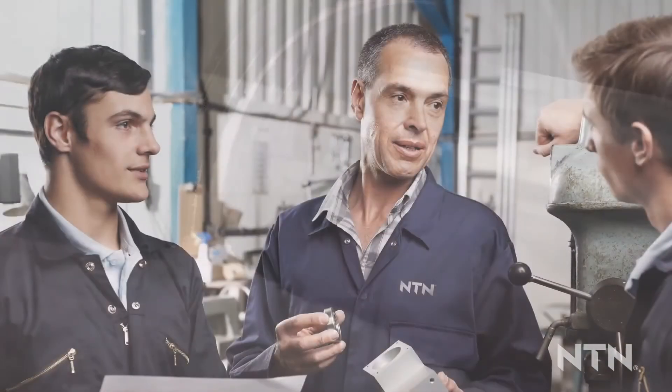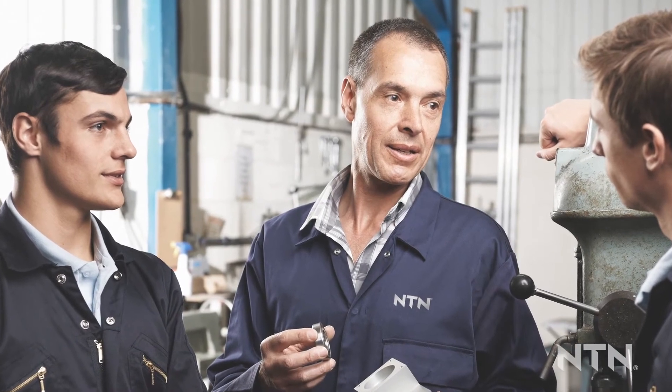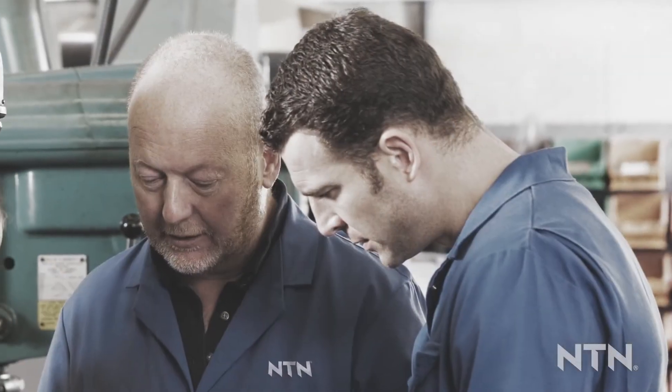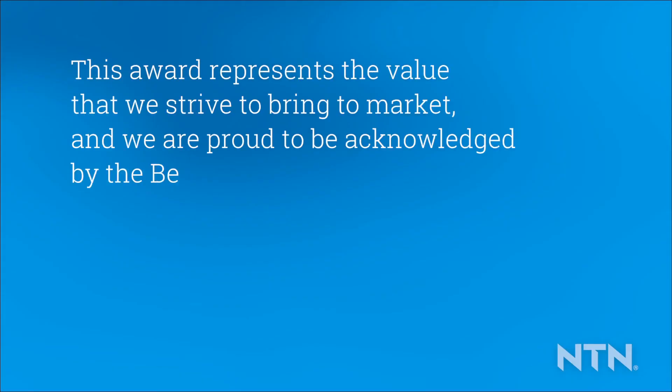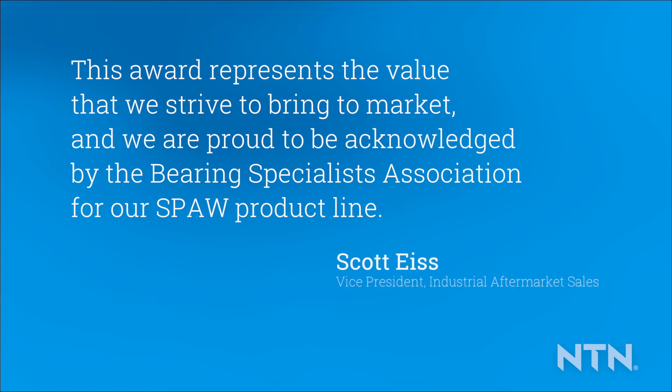It is designed to withstand high contamination environments and keep equipment running. At NTN, we are committed to providing innovative solutions to our distributor partners and industrial customer base. This award represents the value we strive to bring to market, and we are proud to be acknowledged by the Bearing Specialist Association for our SPAW product line.